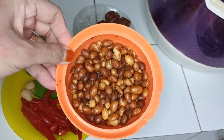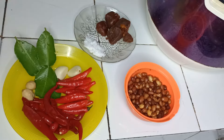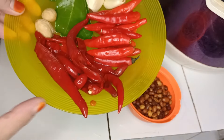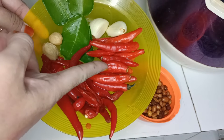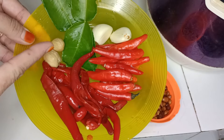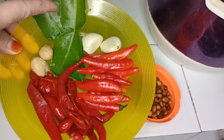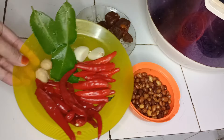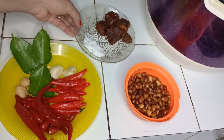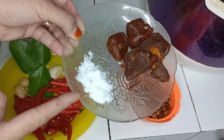Now I'm going to cook. The ingredients are: cabai merah (red chili), cabai rawit (bird's eye chili), kemiri (candlenut), daun jeruk (kaffir lime leaf), bawang putih (garlic), gula merah (palm sugar), and garam (salt).